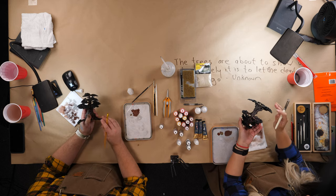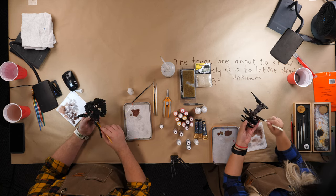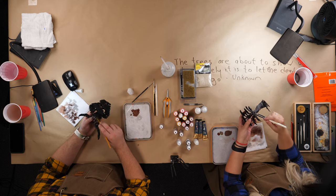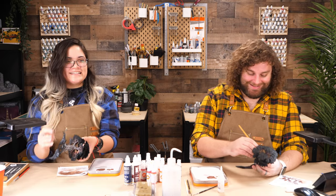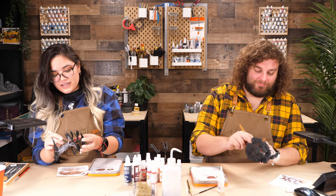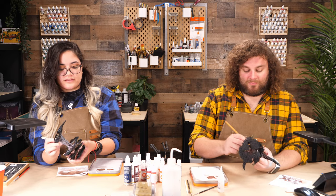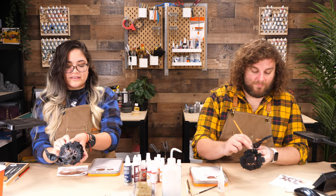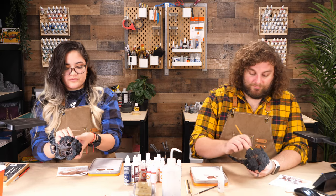Dry brushing is always what I tell people when they're starting to airbrush — airbrush terrain first. Otherwise you really feel like you have to talk to people early about doing a couple passes of Zenithal, and they're like, 'what's Zenithal?' I try to convey as much information as the person is comfortable taking in, without overwhelming them or assuming they don't know anything — unless they tell me they don't know anything, and then we start with the basics.